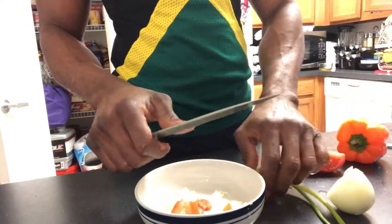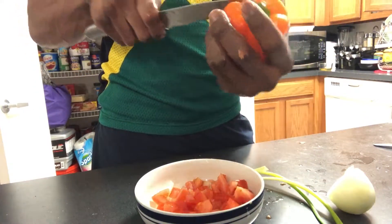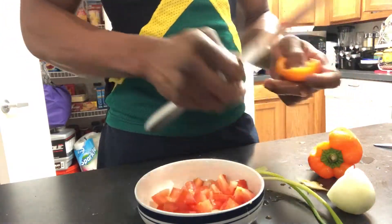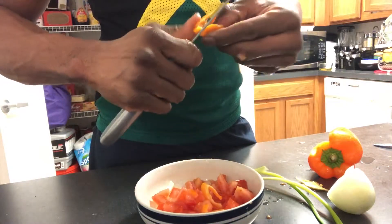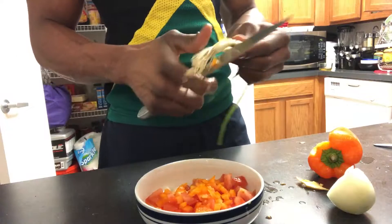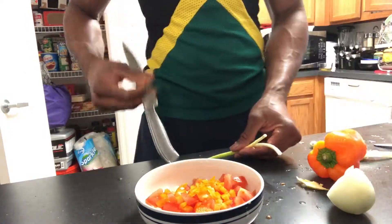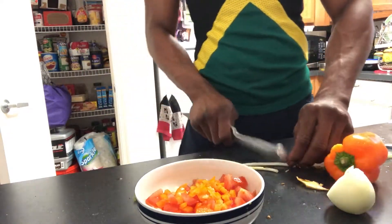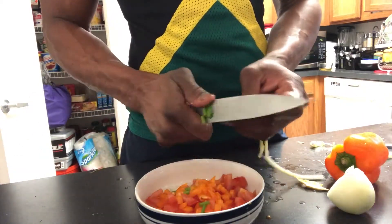Make sure you cut them in small pieces, not too big. Now I'm cutting up the sweet pepper in small pieces. That's what we call the scallion. Make sure you wash all your vegetables before you prepare them. So I'm gonna cut up the scallion in small pieces also.